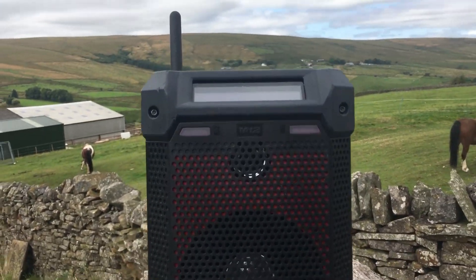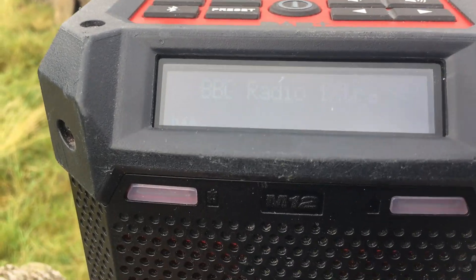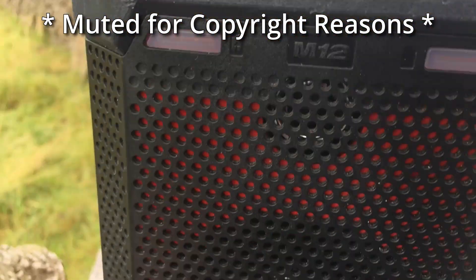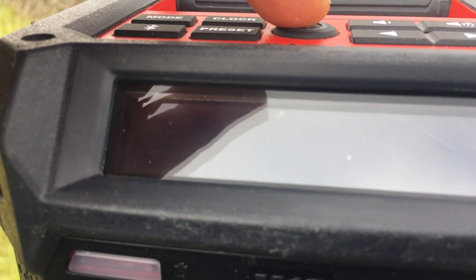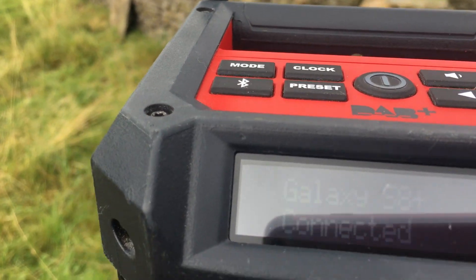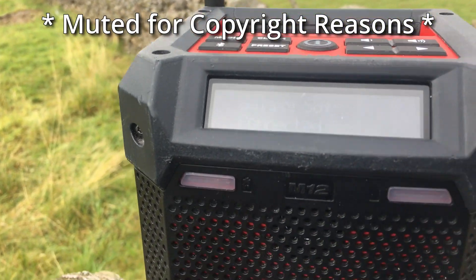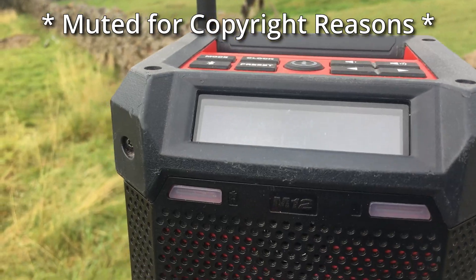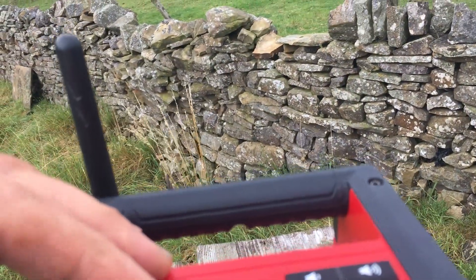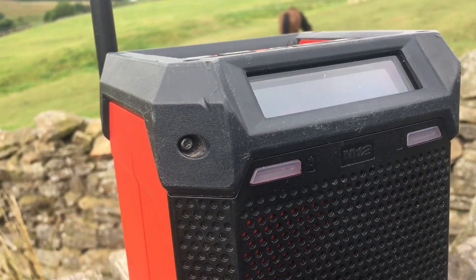I'll take it up the driveway where I can get a signal to check it all works. At the top of the driveway is the only place I really get signal. I've got it tuned in to DAB - I'll just switch it on. Now I'll change it to Bluetooth mode, just need to put the phone down a second. I've got it in Bluetooth mode now - yeah, that works as well. And normal FM - yeah, all seems to work.